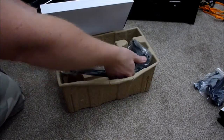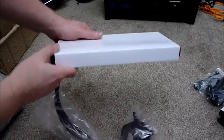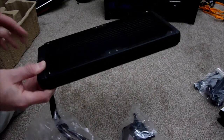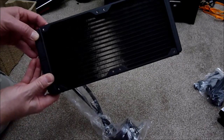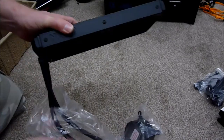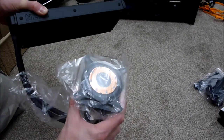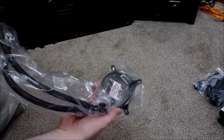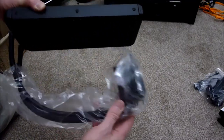And then we've got the actual cooler itself — they've packed it really well. NZXT do try to look after their products. There we go — and here's the big radiator. So I've got to try and work out how I'm going to get that into the case so it doesn't foul on everything else. Here's the actual pump head — I'm not going to take that out for a minute. We'll also be removing the thermal paste off this because I want to use my own paste.